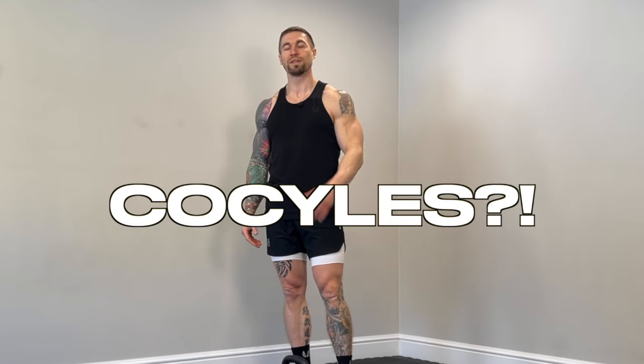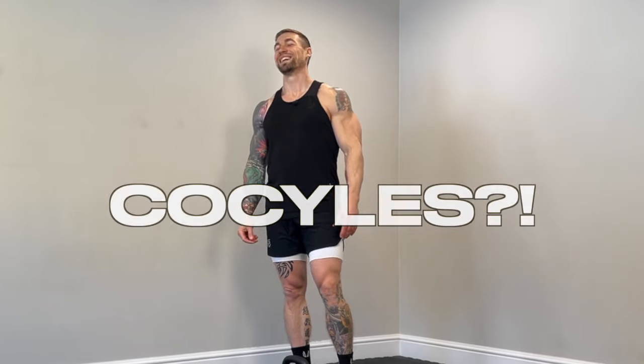All right guys, all business from here on out — five total cycles. Pay close attention to the technique as well as the pacing and try to mimic this as closely as possible on every single round of this workout. Let's go.